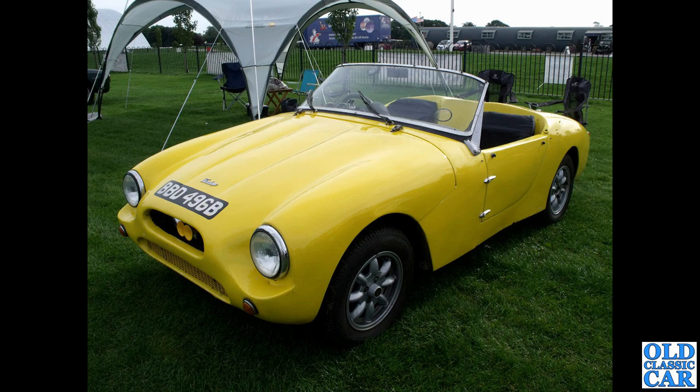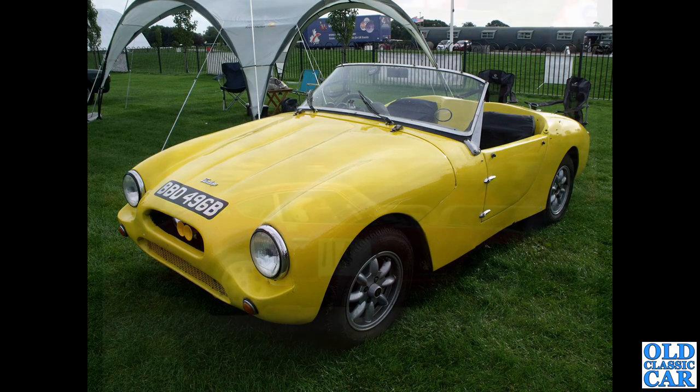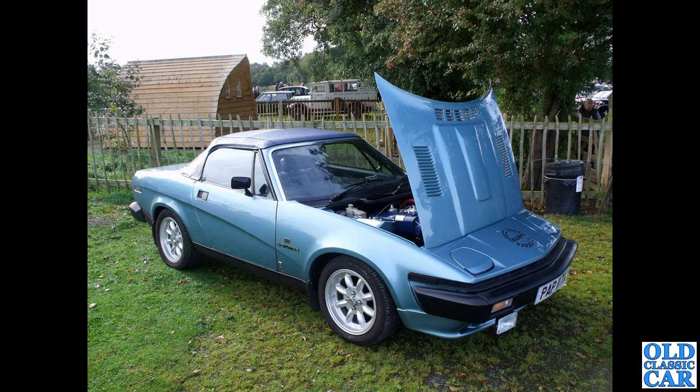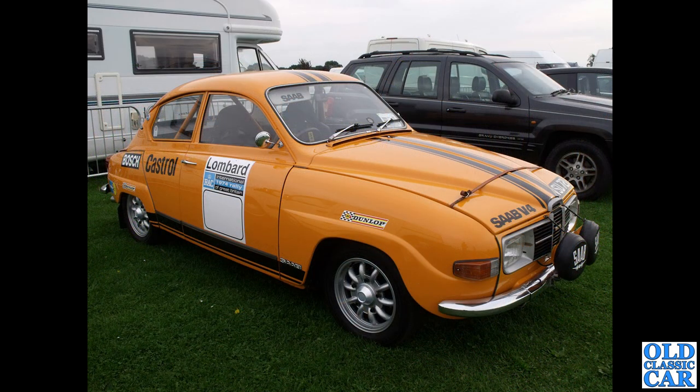Side view now of a Datsun — this is either a 240Z or a 260Z; I'm sure someone will know for sure — and those wheels really suit that car I think. Next up, a fairly late example of the TR7 convertible, two-litre engine going off the badging on the side, on very shiny Minilite-type wheels — very smart.